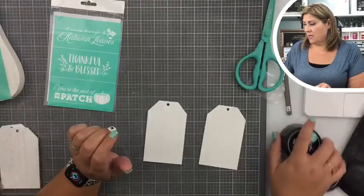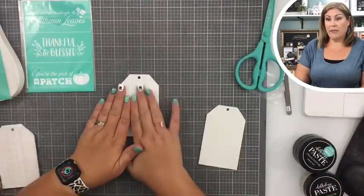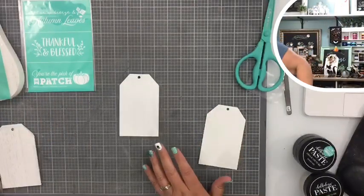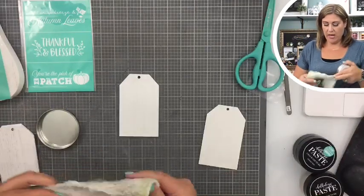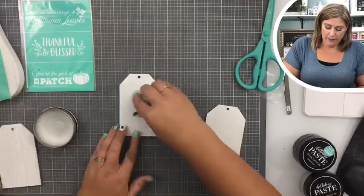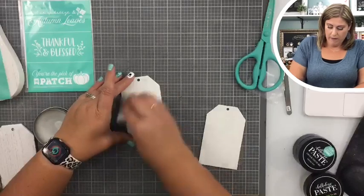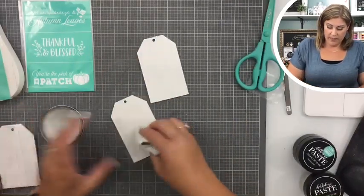We're gonna take one of our mini tags right here and I am going to wax it, so we're just gonna take some wax and just kind of buff it on there a little bit. We're gonna do both of these.